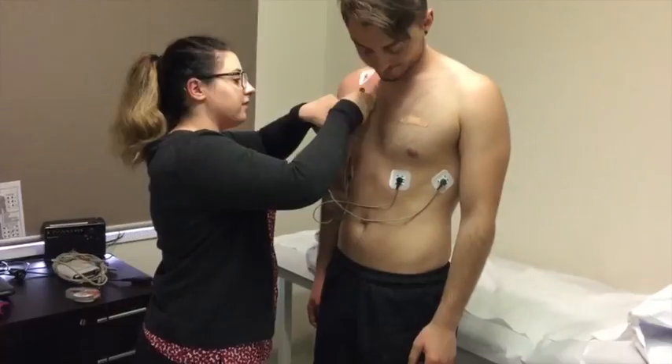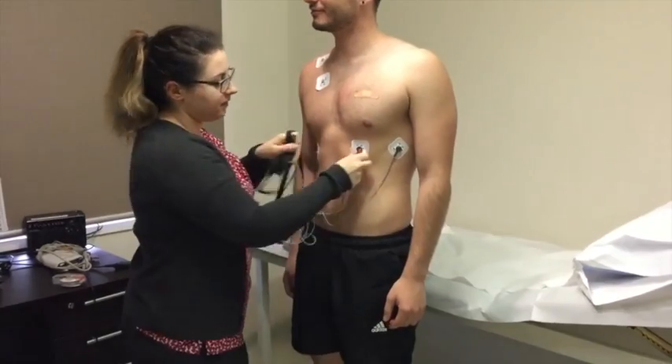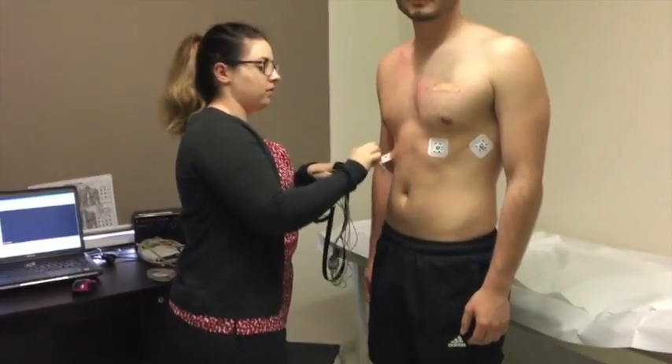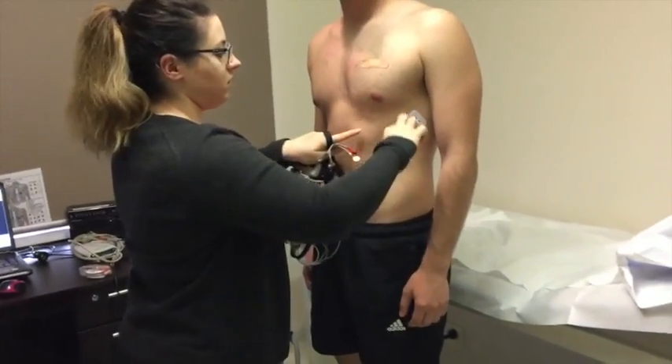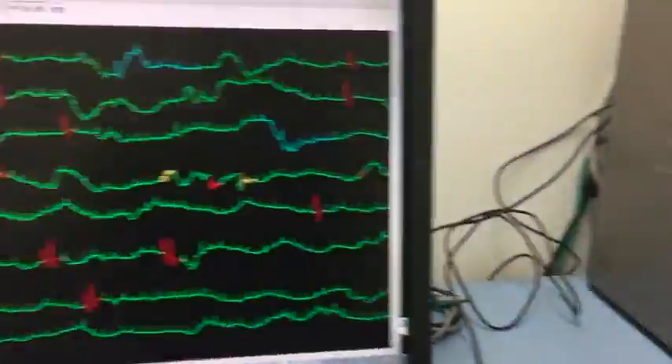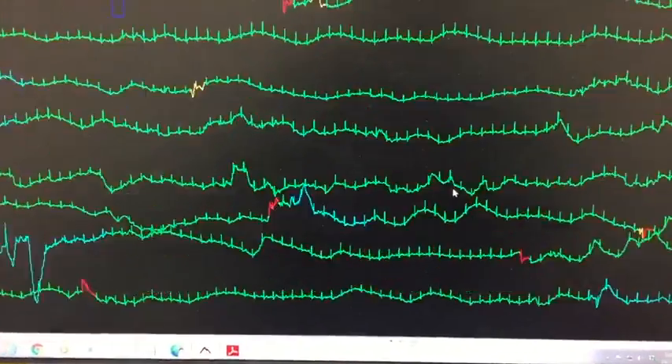Once your monitoring period is over, you'll come back to Heart West to return the Holter monitor. A nurse or technician will remove the electrodes from your chest, and you can then leave.